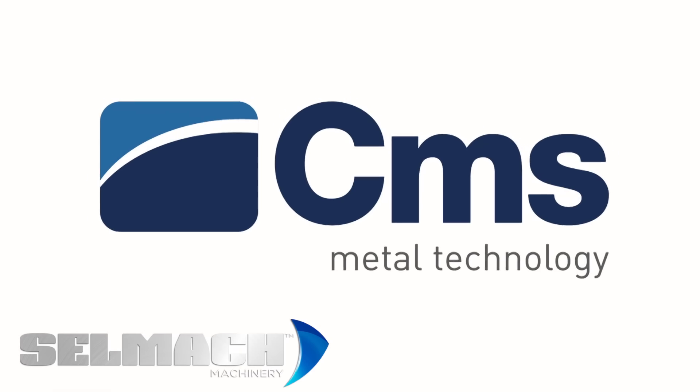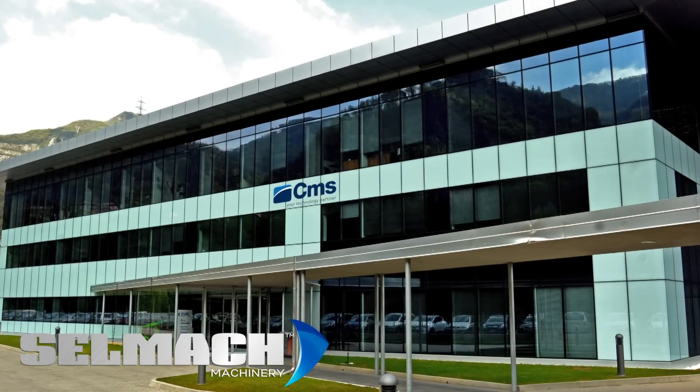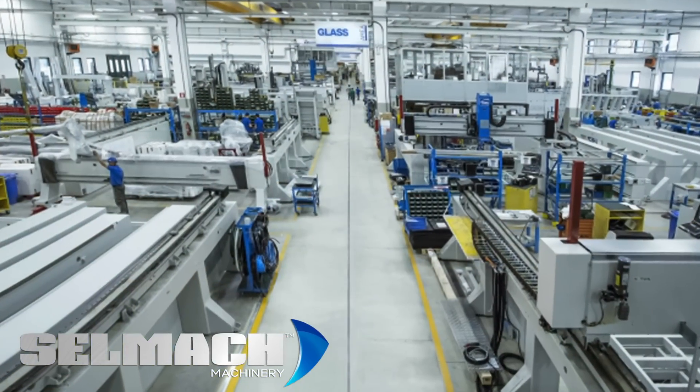We supply the CMS range of waterjet machinery, which is all manufactured in their factory in Italy. This is a fantastic partnership for us as they manufacture every part of the machine — from the pump, the cutting head, and the machine structure, right through to the programming software. This means the whole range has been thoroughly processed and built to a high quality European standard.